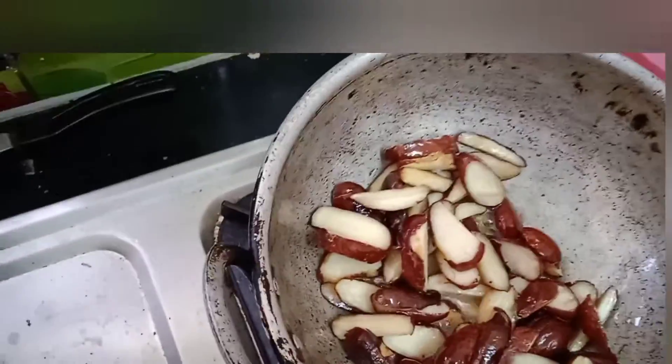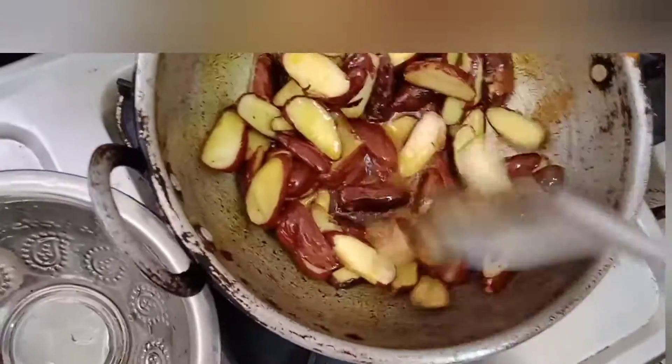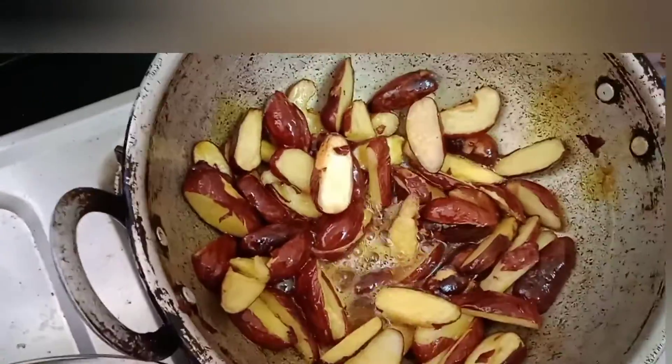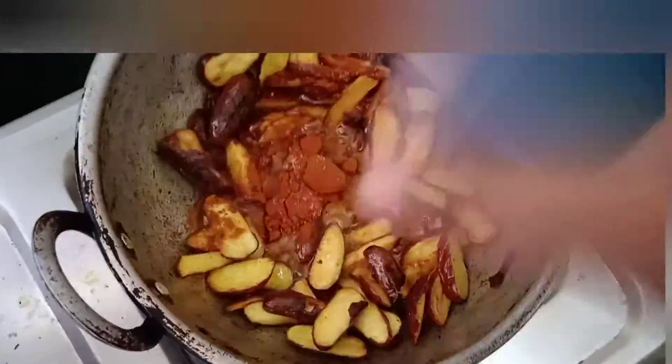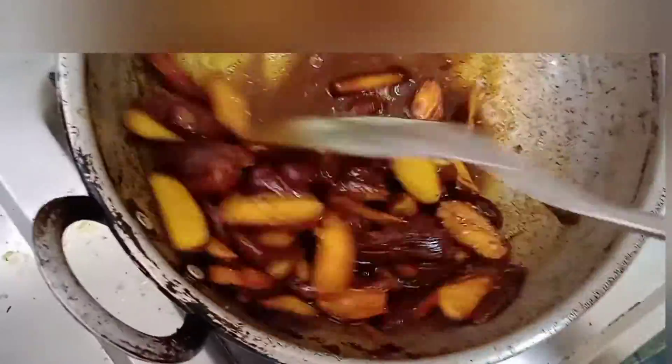Add one spoon in the pan. Add one bowl in the pan, add 100 small foreground, add one spoon in the pan, one portion of pan. Heat the pan.